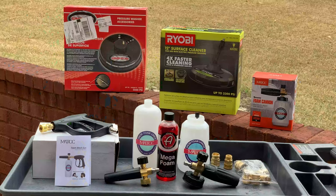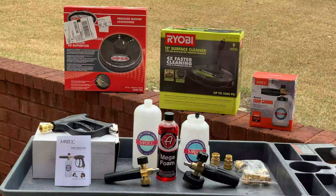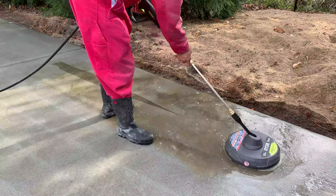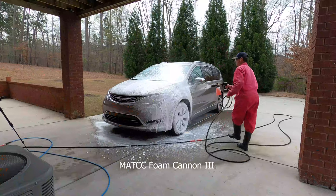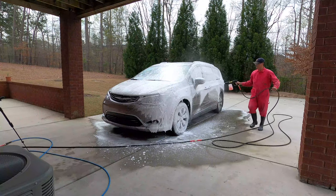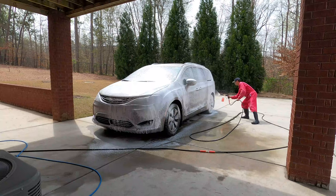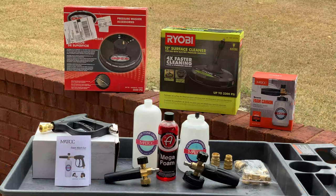Here are the various attachments I'm going to try with this 3000 PSI pressure washer. We have the Simpson surface cleaner — it's a 15-inch deck, about $75. I have the RYOBI 12-inch surface cleaner made for electric; the Simpson is made for gas and rated at 3600 PSI. Also going to try the MATCC foam cannon recommended by a commenter, plus one that came with the pressure gun by the same company. I heard great reviews about Mega Foam so I'll give that a try too.